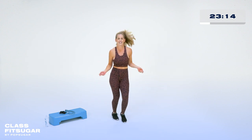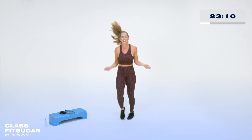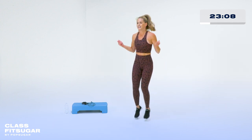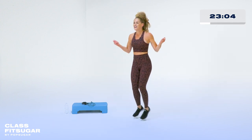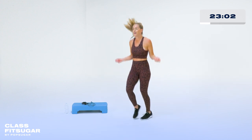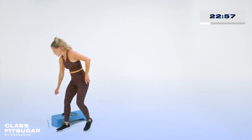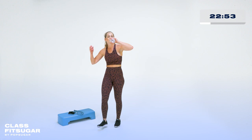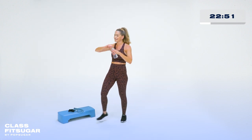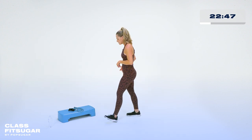Stay with me for 15 seconds. Can you pick up that pace? Yes, you can. Breathe through it. Five, four, three, two, one. Catch your breath, quick sip of water. We're going to grab our equipment, but let's grab a sip first. Don't forget to hydrate. Now let's get a little sculpting — I think it's also going to get your heart rate up.